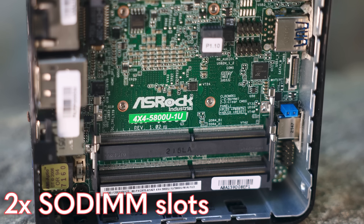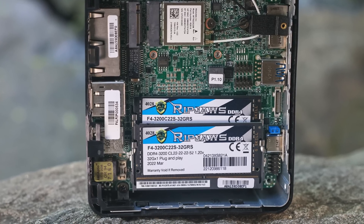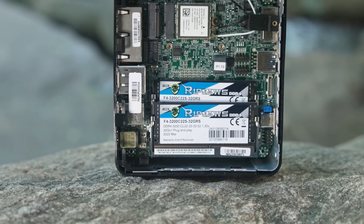For memory, the system has two SODIMM slots supporting up to DDR4-3200. We are using G.Skill Ripjaws 2x32GB for 64 gigabytes total. You can get quite a bit of both storage and memory in these small units. If I were going to recommend a memory configuration, I think 32GB — so 2x16GB — would probably be the wiser decision. This system has dual-channel memory as shown in the BIOS, so installing two sticks is the right move. I think 32GB is probably the sweet spot, though some people will want less or all the way up to 64.